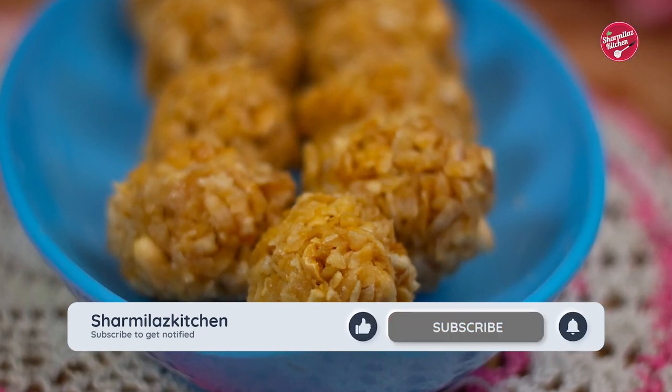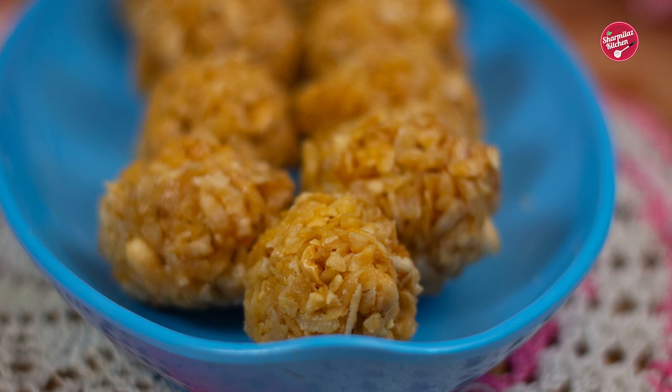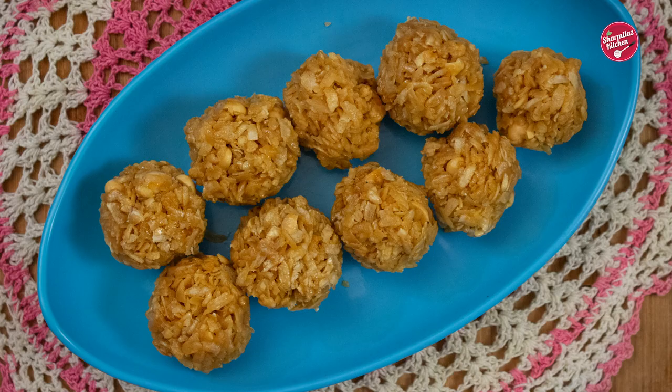I hope you liked my recipe and also the quick remedy. If you like this video, give it a big thumbs up, share with your family and friends, and don't forget to subscribe to my channel.